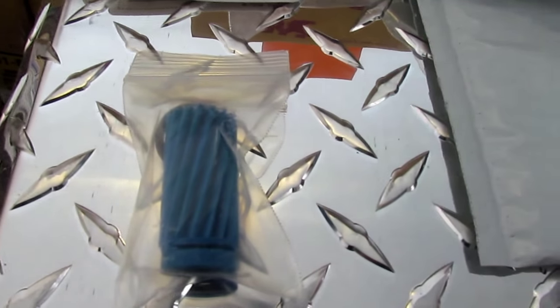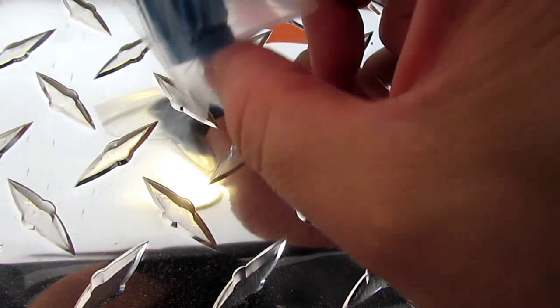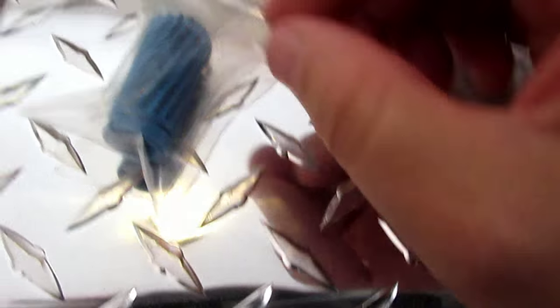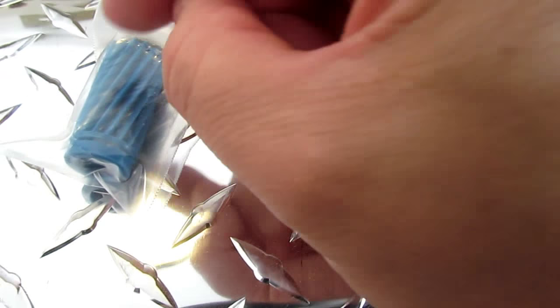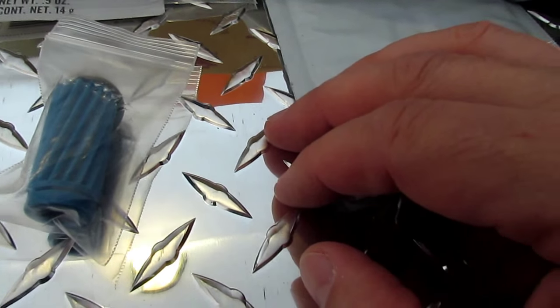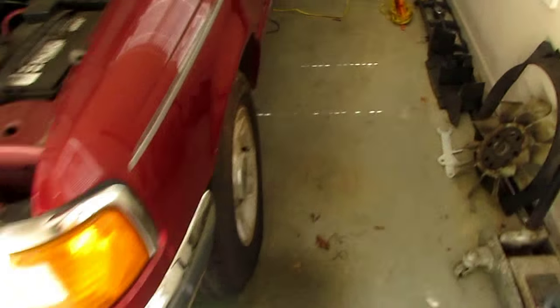First I'm going to show you how to change the gear out, so let's get started. Here's my gear — this is a 16-tooth gear. They're color-coded and you can also count the number of teeth on the gear. They come with an o-ring. The 16-tooth gear is longer because it fits other applications; most of the other gears, the gear head only comes up about halfway and then the rest is just a center shaft, but they all fit the same way.